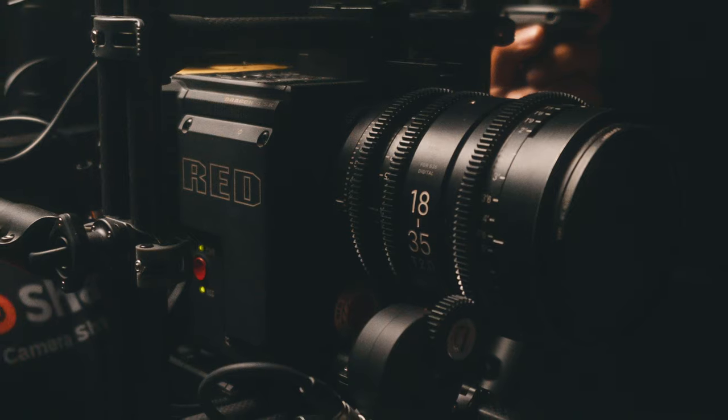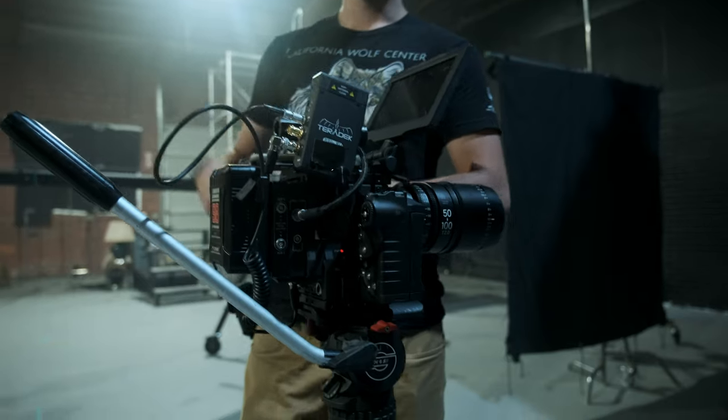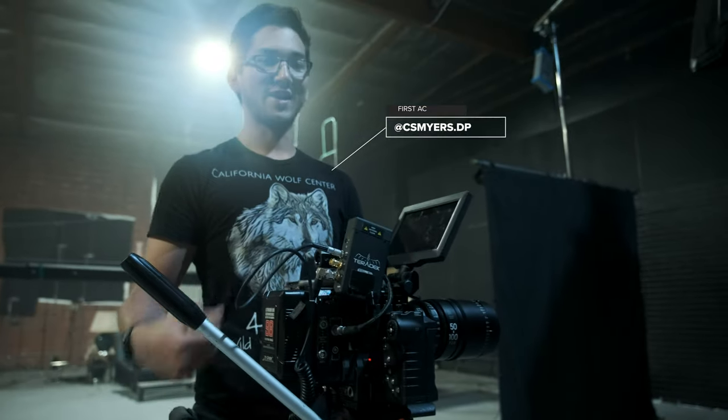A-cam was going to be a Red Raven, which was going to be our gimbal camera. And B-camera was going to be my buddy Mike's Red Epic Dragon 6K. The reason we opted for the Dragon as the B-camera was that it does not have internal scratch audio for us to sync. I know you can get the Wooden Camera attachment — it just wasn't in the cards to get it on there.